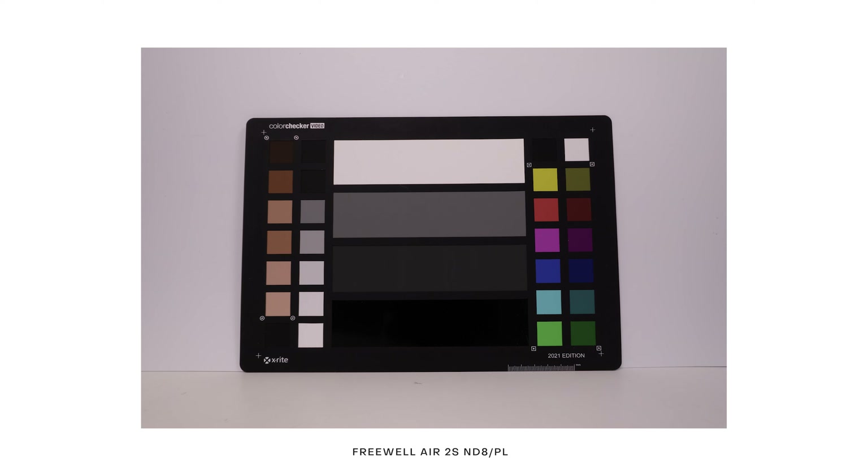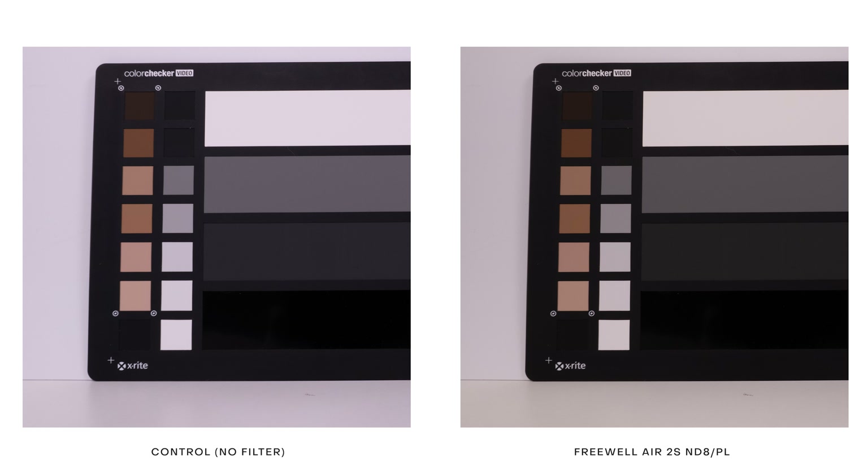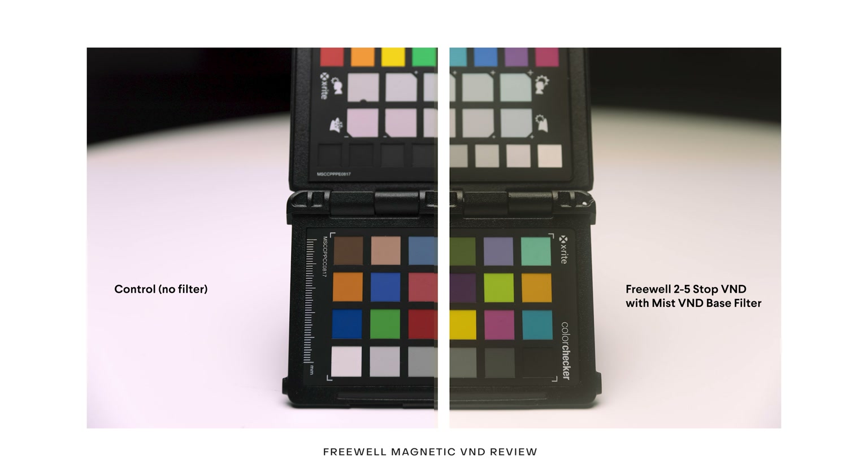Let's take a look at the hybrid NDs. A hybrid ND is a combination of a solid ND with a circular polarizer — effectively a darkened polarizer. When looking at images and videos captured with the hybrid NDs and variable NDs, I noticed there is color cast — a warming tint very similar to other Freewell filters I've used, including their magnetic VND system which I reviewed recently. You may also notice some darkening around the corners and edges of the frame, which is a byproduct of how the polarizer filter works — filtering particular angles of light so that exposure values are no longer even from edge to edge.